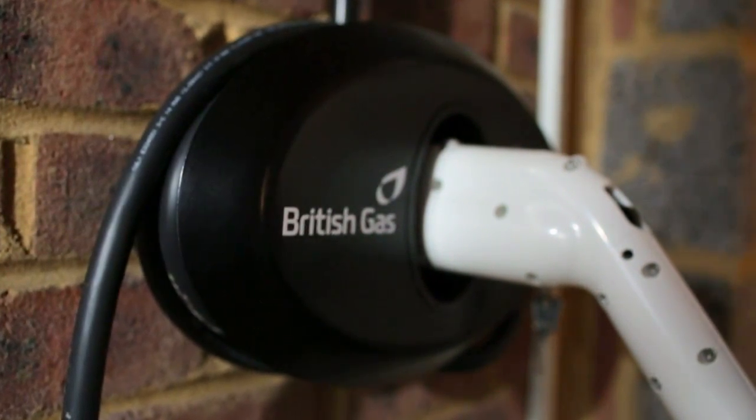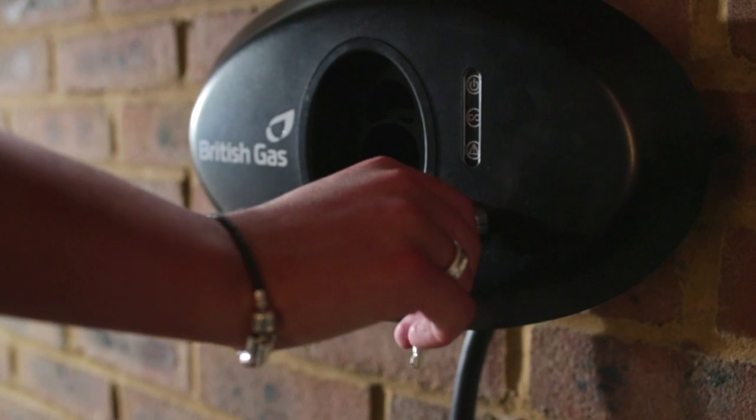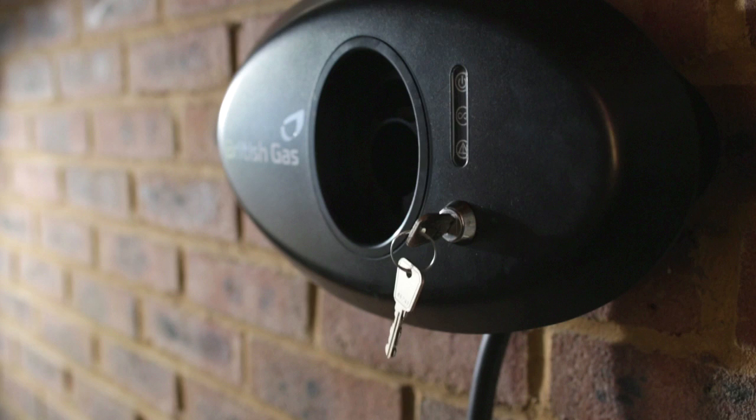Now you've got your electric vehicle charging solution installed, let's look at how to use it. To begin, simply unlock your charger by putting the key in the on position.